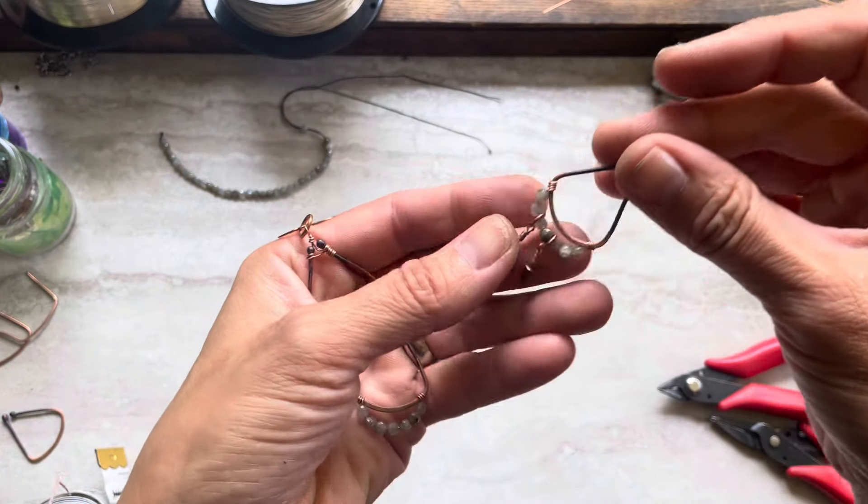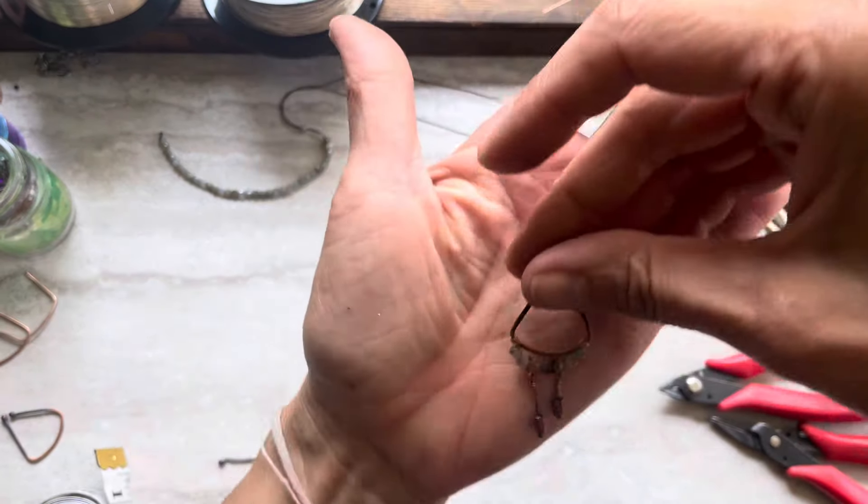Hey guys, it's Tanya from 4girlsjewelry. I'm very excited to share these earrings.